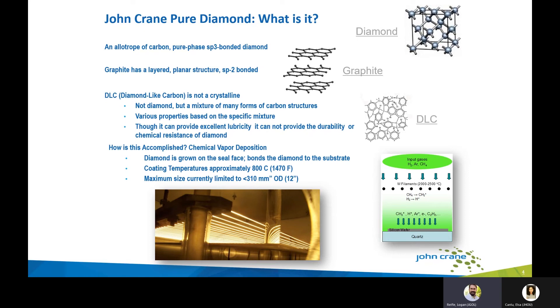Pure diamond substrate is accomplished through a chemical vapor deposition (CVD) process. The diamond is actually grown on the seal face and bonds to the substrate material, whether silicon carbide or tungsten carbide. The coating happens in a reactor at about 800°C, and the current maximum diameter part we can make is about 12 inches. We have done extensive delamination testing, including thermal shock tests for shatter fracture and discontinuities within the diamond adhesion to the substrate, and we have confirmed full performance of the material.